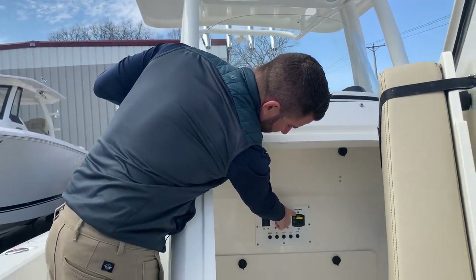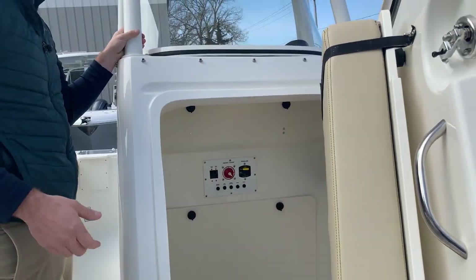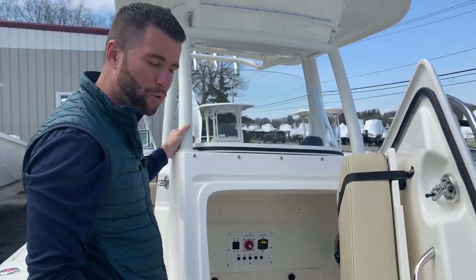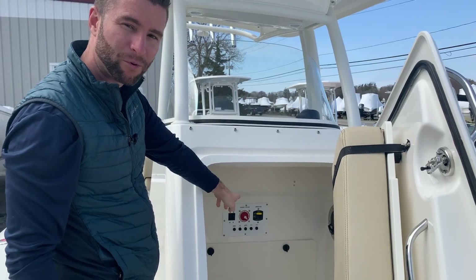Next to the battery switch is your windlass breaker. If you ever hang up on something while operating your anchor with your windlass and it trips the breaker and stops working, you want to go reset that breaker.